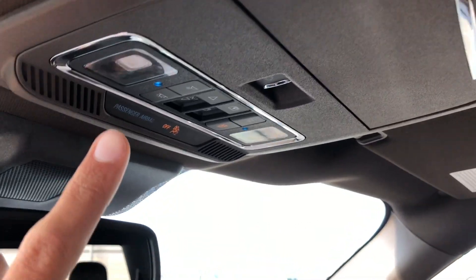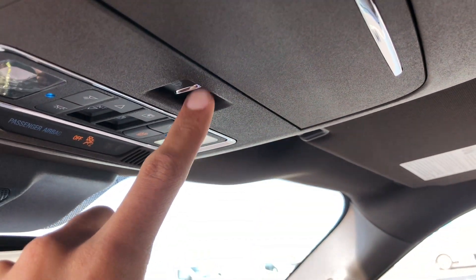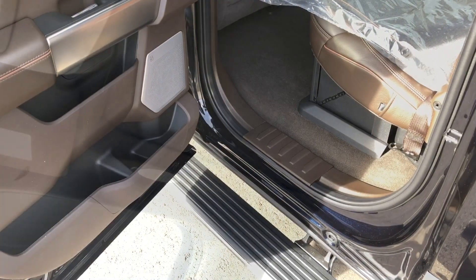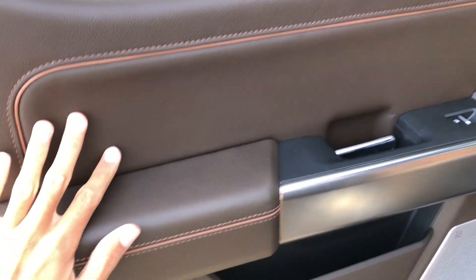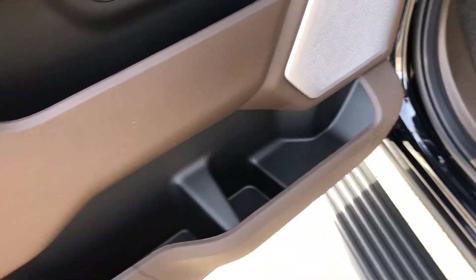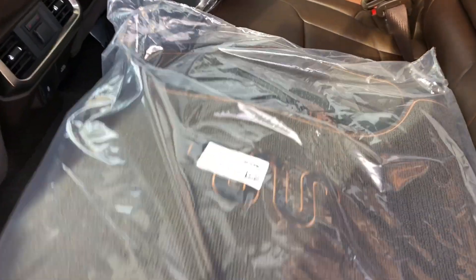Looking up top, you have LED lighting, controls for the sunroof and the rear sliding glass, a sunglass holder, an auto-dimming rearview mirror, and a huge panoramic sunroof. Opening up the back seat door — you have the same soft-touch leather up here, leather trim, your speaker grille, and a lot of storage. There are floor mats and some items back here.